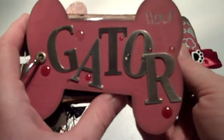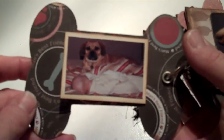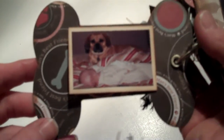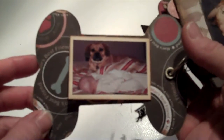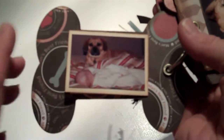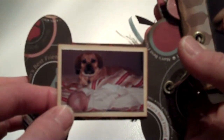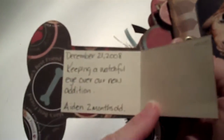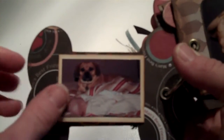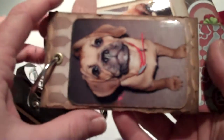Here's the first page — his name is Gator, he's a puggle. I'm not sure where I got these papers; they were in a paper pack from a while back. This is a picture of him and my son when he was two months old. I journaled on the inside — I made it a pocket or flip-open paper page.